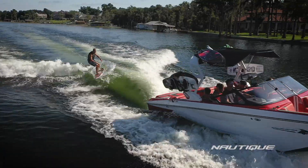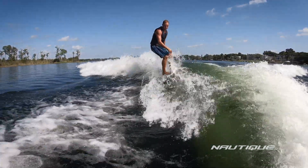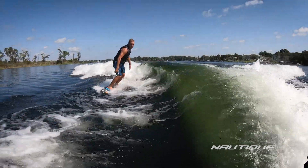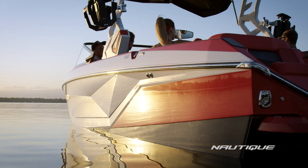From a wake surf wave standpoint, we wanted to create something that was unparalleled in the market. To do that, we knew we would have to make a wave that has a comfortable transition, was more scalable, more adjustable, yet retained the strong lip the G-Series is known for. We had to look at not only the bottom of the boat but also the hull side as being part of the running surface.